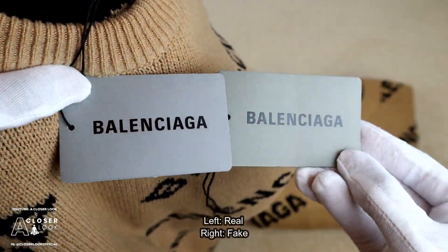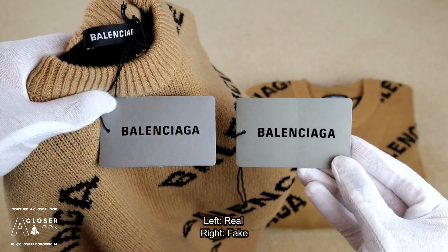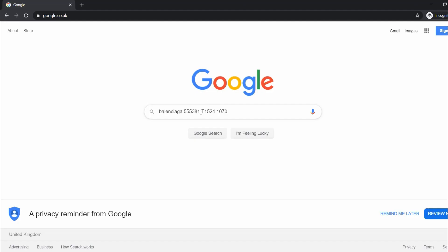So let's get started with the tags — real on the left, fake on the right. As you can see, there's a slight color difference, but what I want you to actually pay attention to is the sticker inside this tag. The barcode sticker has various details on it. We're going to take the second half of characters from the category style box, all the characters in the fabric box, and all the characters in the color box to create the product ID code.